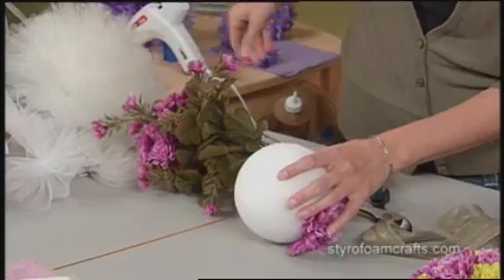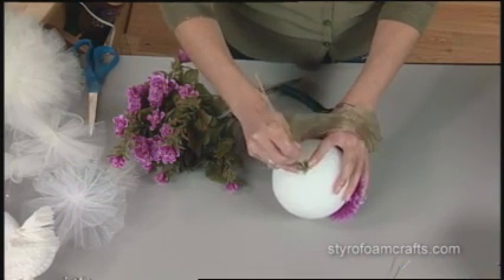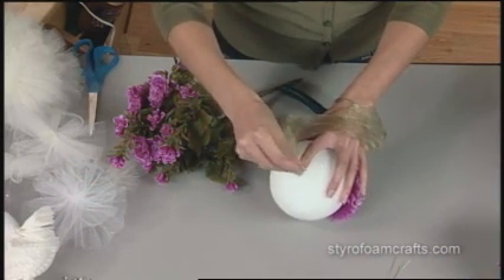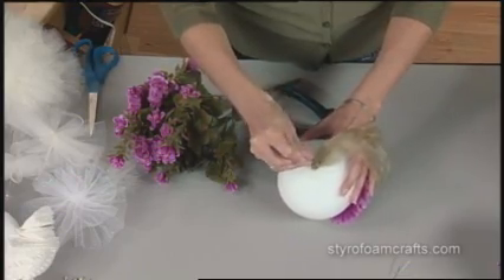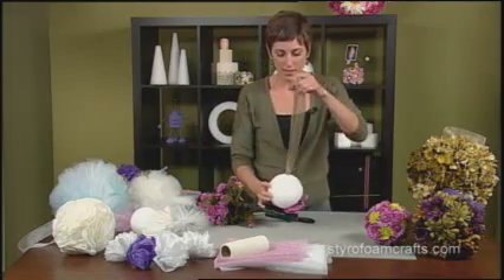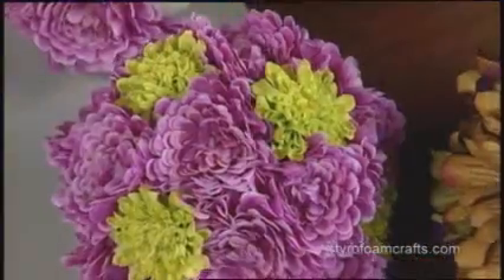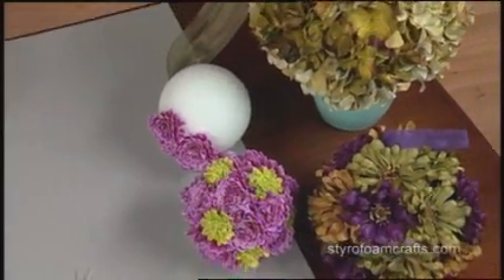And then tuck the knot end — I'm using the blunt side of the skewer this time — and push that down inside the hole. That makes it really easy to hang. Styrofoam balls come in different sizes from 1-inch to 12-inch, so you can make these as large as you'd like.